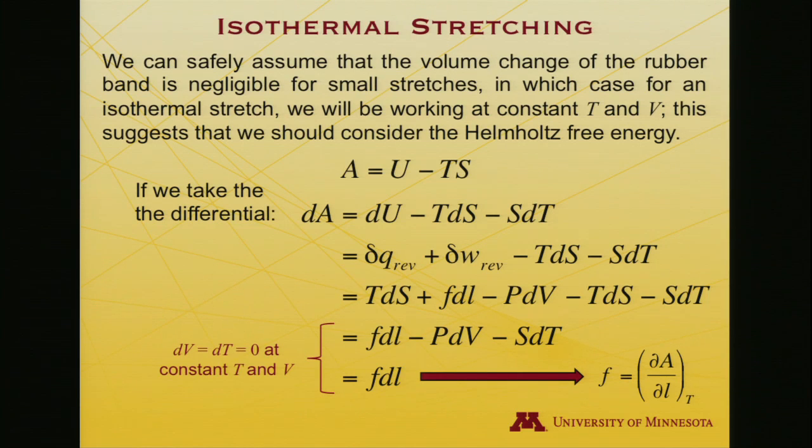Written another way, the force F, if we need to quantify it, is the partial derivative of the Helmholtz free energy with respect to length at constant temperature: F = (∂A/∂L)_T.